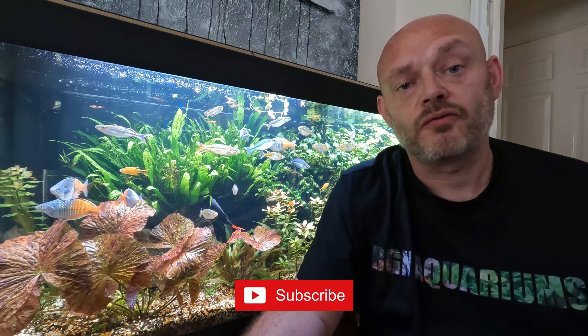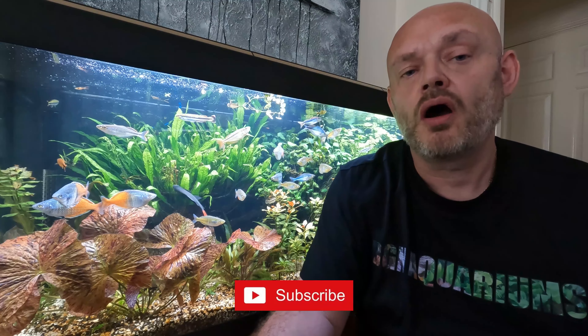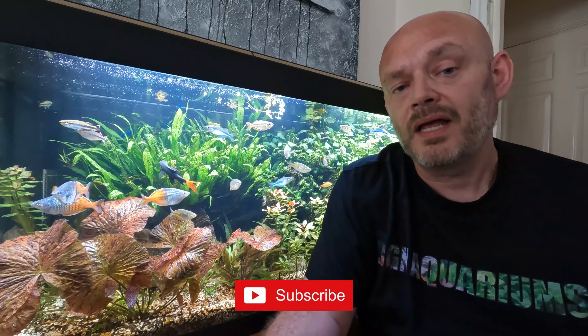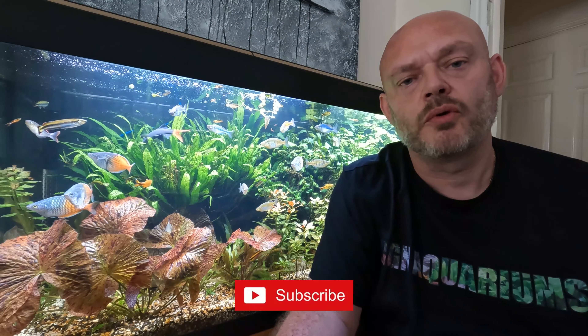If you've made it this far through the video, I'd like to take this moment to say thank you. If you're not already a subscriber, please click the subscribe button, the bell, and the like button — your support helps the channel so much. Thank you.